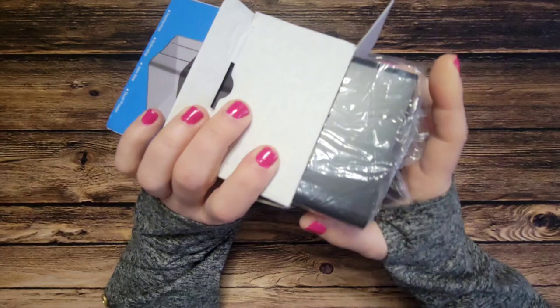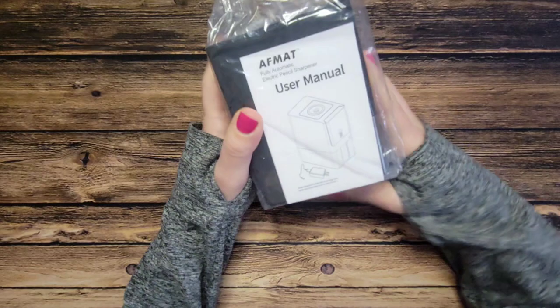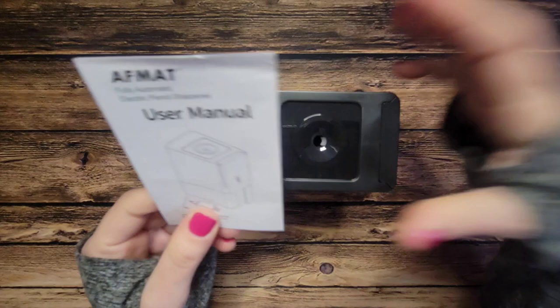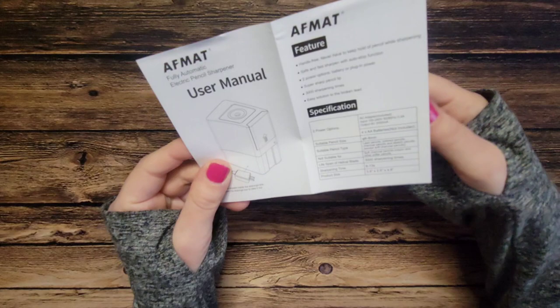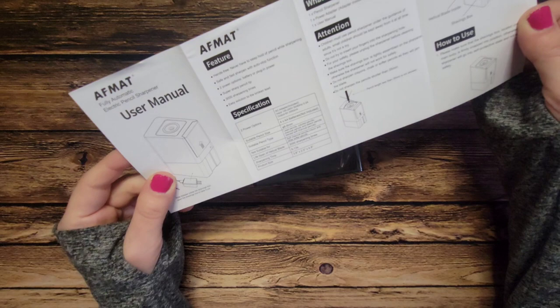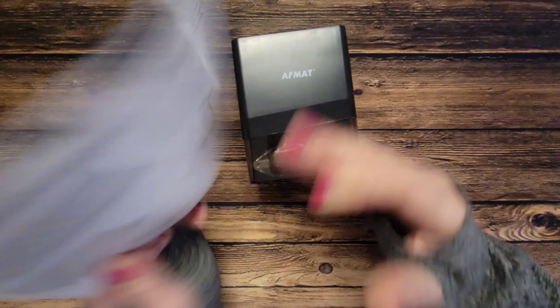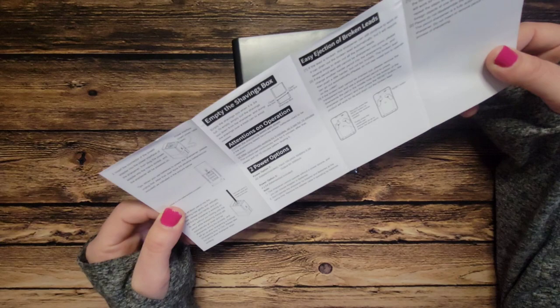It says don't insert fingers into the sharpening hole — that's very important, don't do that. The packaging is pretty basic, just in the box. There's a user manual. It says hands-free, never have to keep hold of pencil while sharpening, safe and fast sharpening with auto stop function.